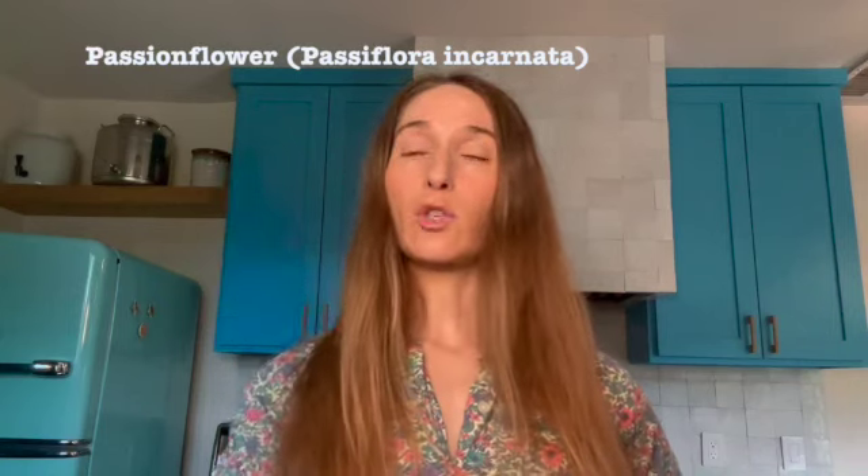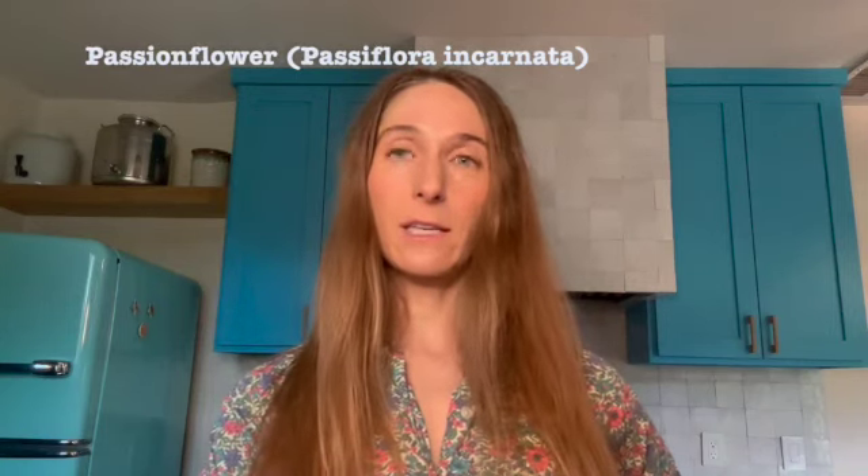Here's the scientific name. I'm sure a ton of you have heard of this. It's often an ingredient in sleepy time tea bags, but it also grows wild here in Central Texas. We happen to have a ton of it in our backyard right now, so let's go get some.